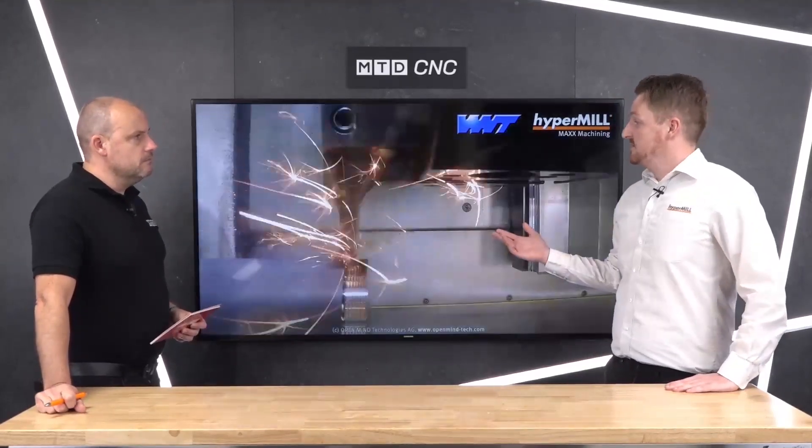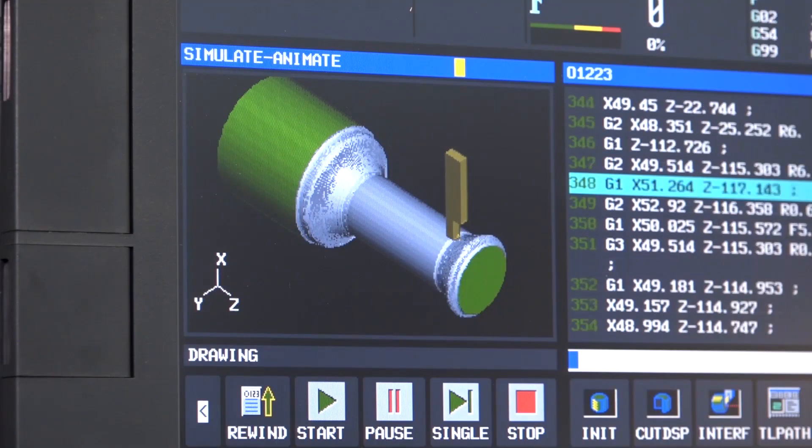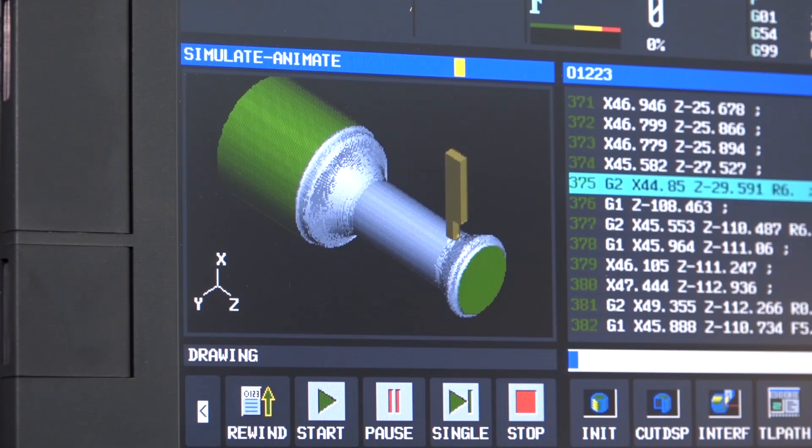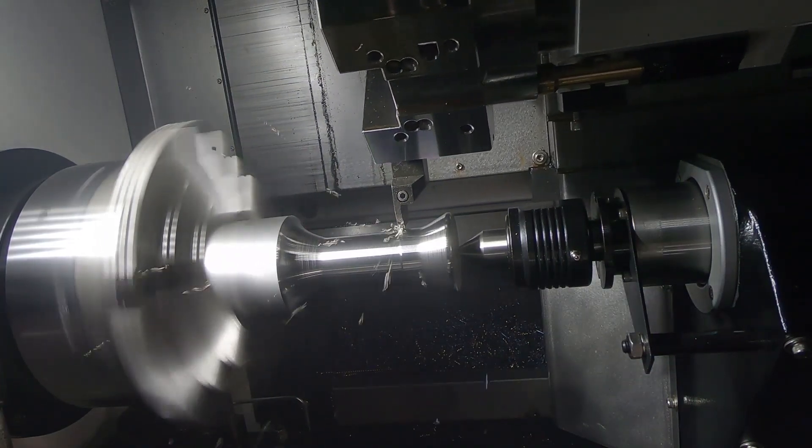We've got specific strategies like you're seeing on the screen now. We've got what we call max turning, which is trochoidal turning. We've got things you can't physically do on the machine otherwise — B-axis turning, roll feed turning — a lot of really production-based strategies for saving time.